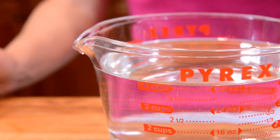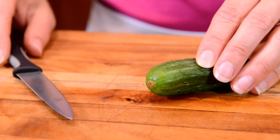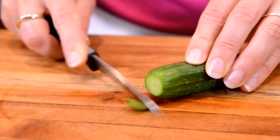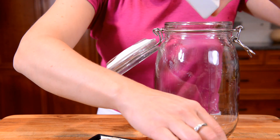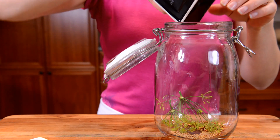First, pour your salt into the water and mix until dissolved. Wash the cucumbers and cut off any blossom ends. To your jar, add your mustard seed, red pepper flakes, dill, and garlic.